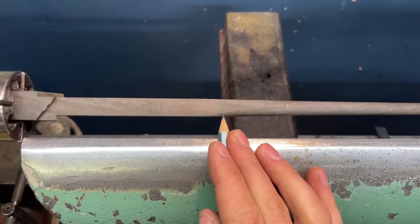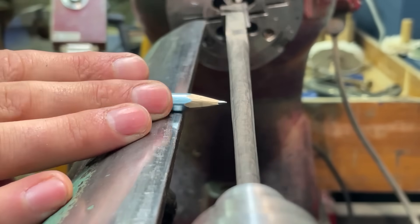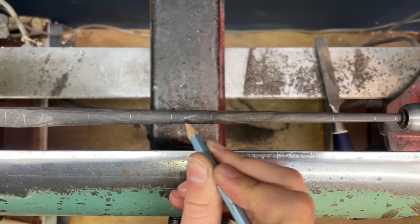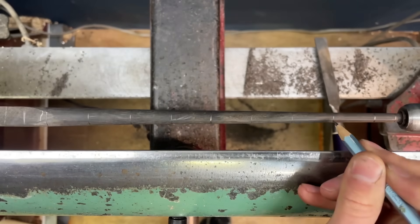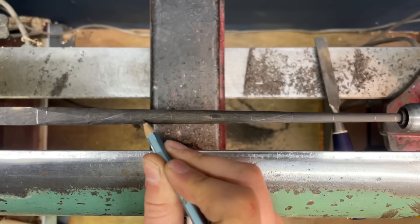With the four lines marked out I can divide it up into 25 millimetre sections and then it's just a case of joining the crosses. It's a bit tricky at first because you're trying to draw a straight line around a cylinder, but once you get the angle right it's easier and then you should have a perfect spiral.